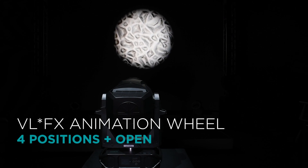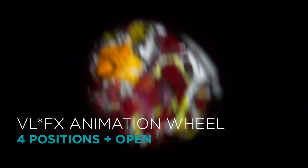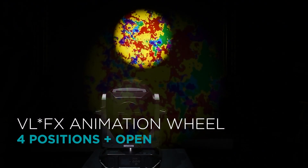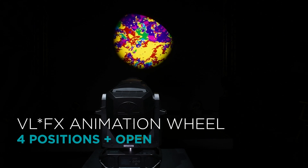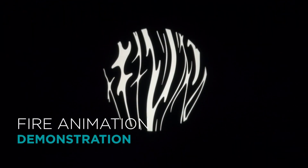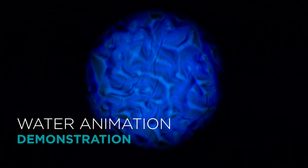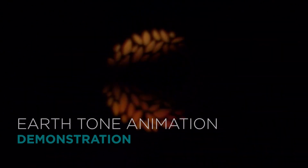The gobos can be layered with the exclusive VLFX animation wheel, featuring 4 rotating effects. The animation wheel is designed specifically for theatrical applications, and brings truly inspiring and realistic natural lighting effects to stage or studio productions, with looks including fire, water, and earth tones.